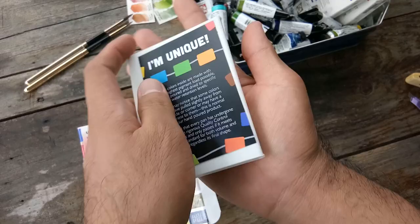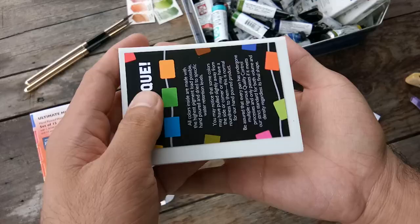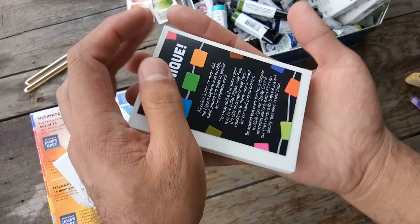Oh, it's really tiny. This is the empty set, and this is the one — it perfectly fits my palm. I was expecting a bigger palette.